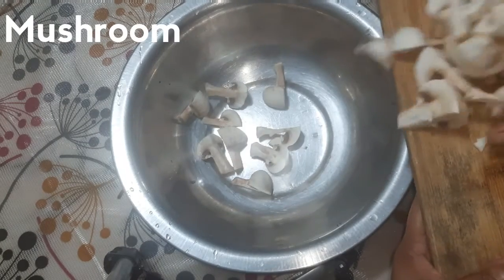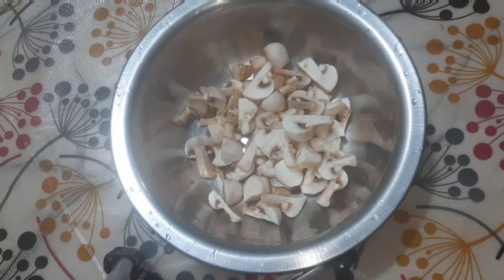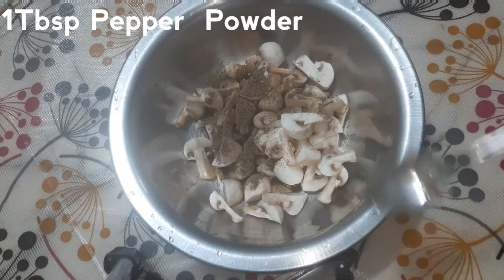We will cut the mushrooms. Let's add pepper powder.